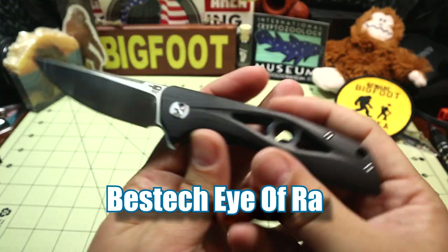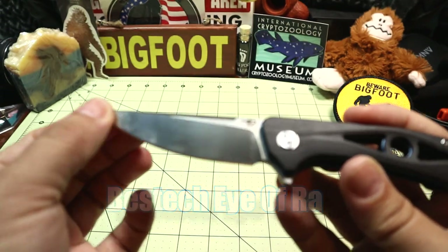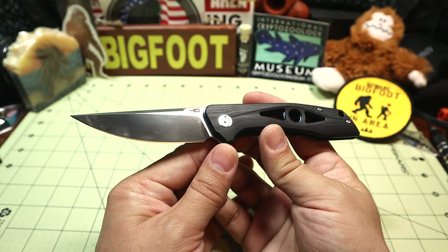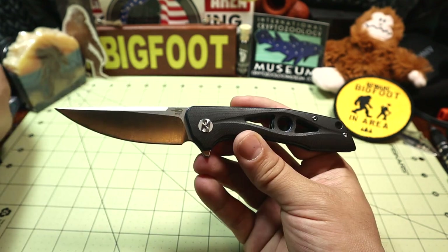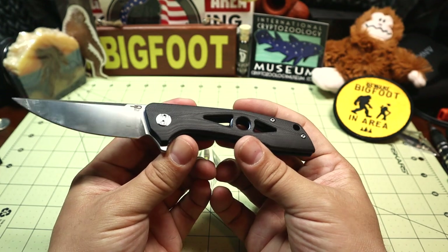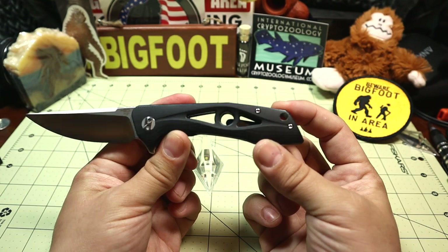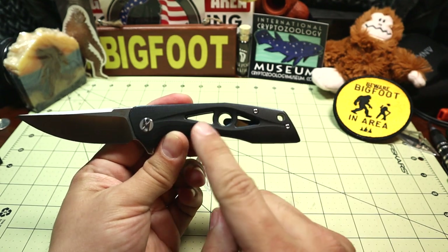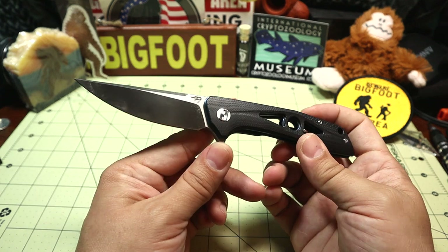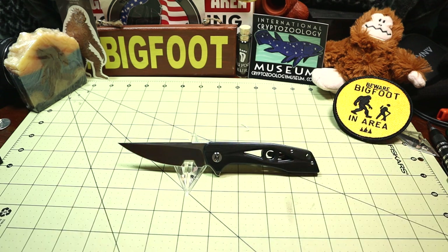I'll just cut open some packaging with it — I'll have to get some alcohol for that. Just know that is not how the blade comes; I was actually using it. You've got to test it, right? So this is the Bestech Eye of Raw, a super cool offering from Bestech. I got this over at KnifeCenter.com, so I will leave links in the description as always. There's that eye cut out in the handle, and hence why it's called the Eye of Raw. Let's check out some specs and we'll get into it.